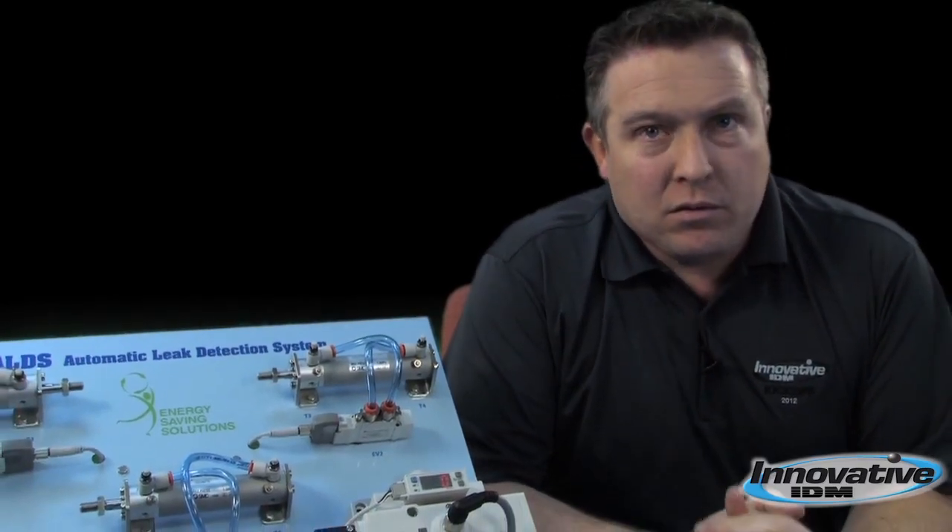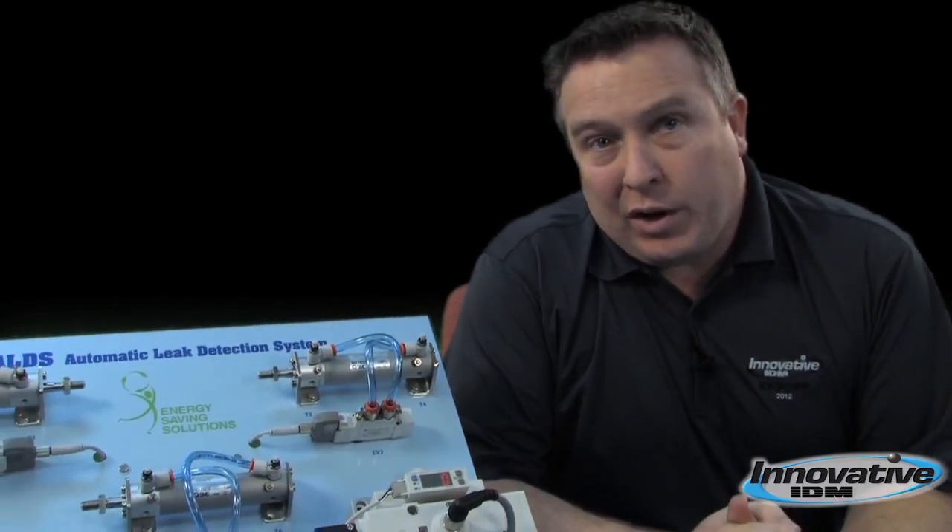Innovative IDM is a technology distributor for SMC. We have fluid power specialists in Dallas and Houston here waiting to help you. After all, we are the home of legendary customer service.